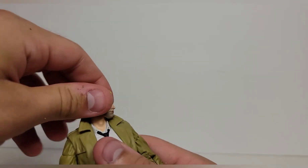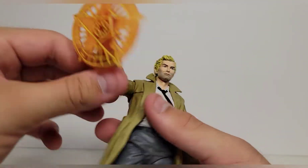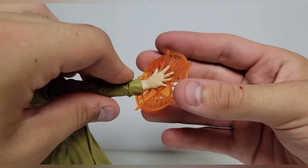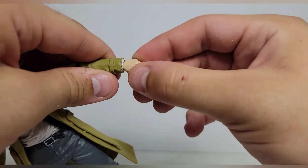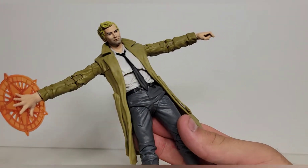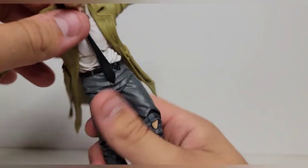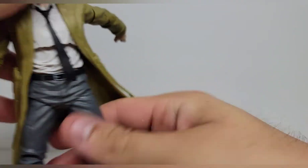As far as articulation is concerned: the head is going to look up about that much, go down, side to side, and pivot round and round. The arm is going to go up that far, down, rotate 360, and has a bicep swivel. Double jointed knees. On the interchangeable hand, the wrist is a little extended and will only swivel rather than hinge, whereas on the regular hands they will swivel and hinge as they are a ball hinge. What really surprised me is the figure has really good torso articulation - he can crunch forward.